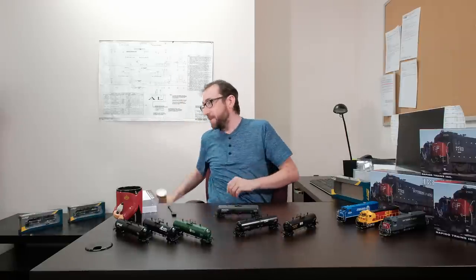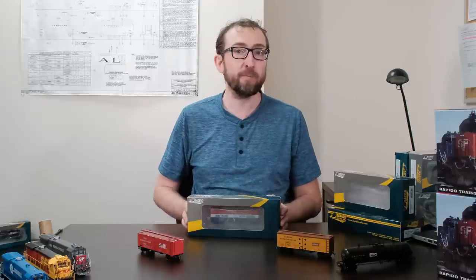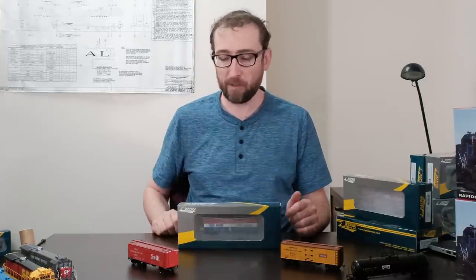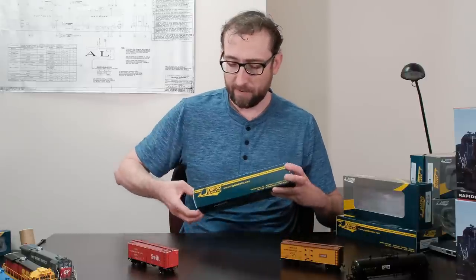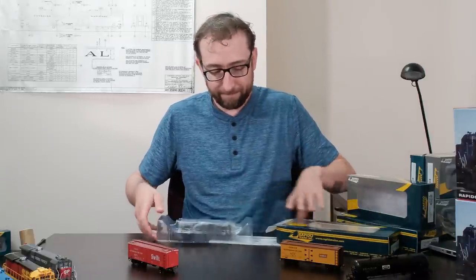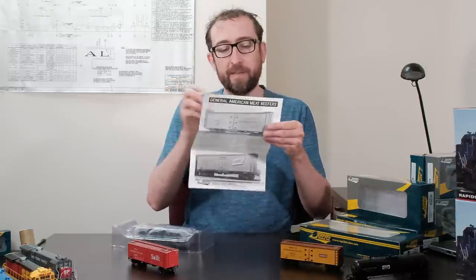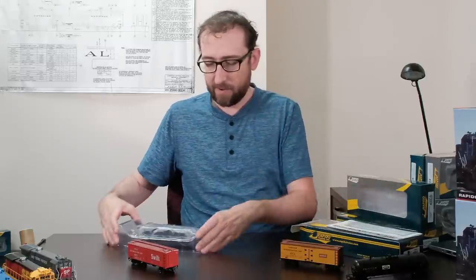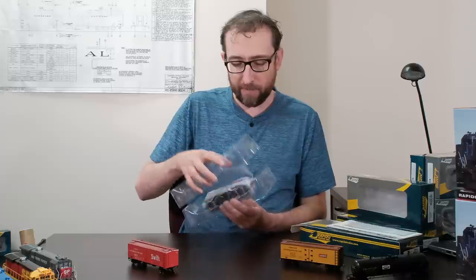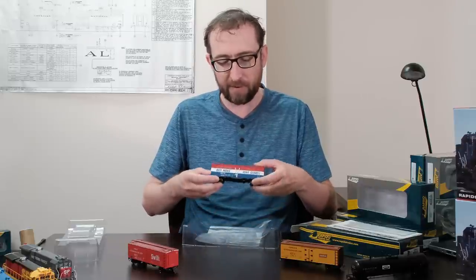Moving along, we've got our HO scale GARX meat reefers. This is the first time we've rerun these cars in several years, and we've got lots of new paint schemes as well as returning schemes with more road numbers. Opening one up now — inside we've got our instruction booklet and a quick guide plus the exploded parts menu.